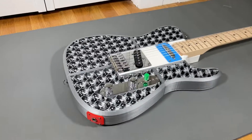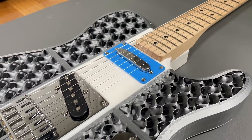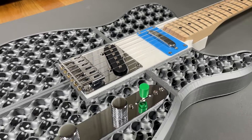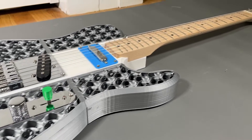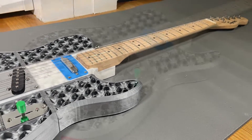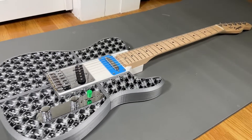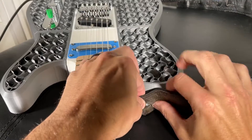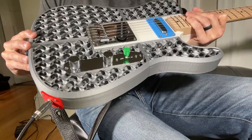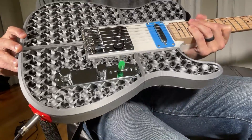And just like that, your 3D printed guitar is officially complete and ready to be played. Overall, I'm really pleased with how this one turned out. The final weight of this guitar is a little over 6 pounds, although many of my other design options with top and bottom layers and resin weigh closer to 7 pounds. The guitar weight is well distributed and feels well balanced. Now it's finally time to plug this thing in and see how it plays — here's a quick demo.